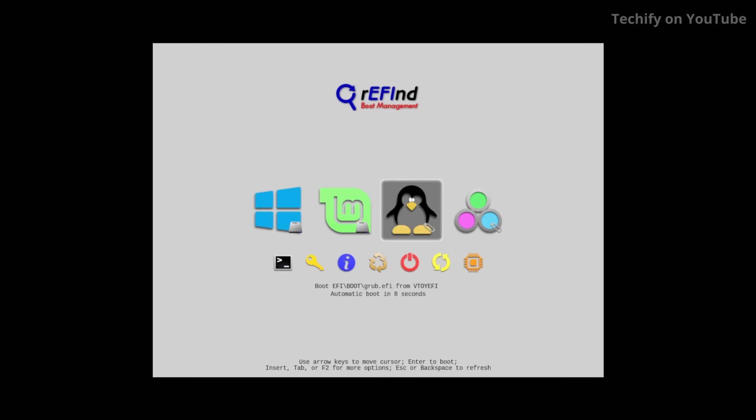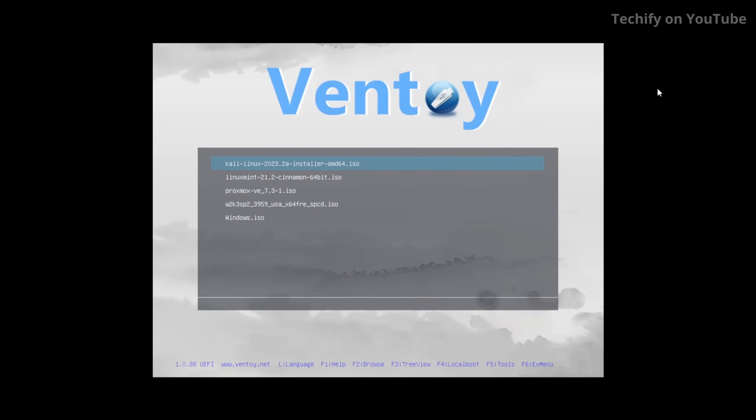Here we are in our rEFInd boot manager and you can see there are some extra options alongside what we had before — Windows and Linux Mint. If you're using rEFInd you'll see additional options come up. There'll be two options — possibly a third — but you want to select the one that says EFI/boot/grubx64.efi. Select that and here's the Ventoy interface. It's super easy — just select the ISO file you want using the arrow keys and hit enter, and it will boot into that installer.